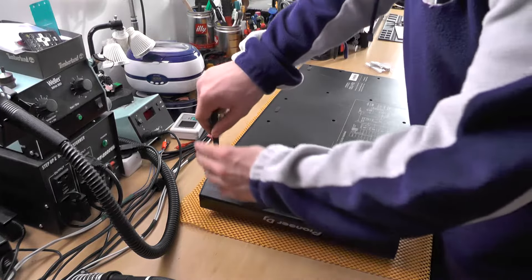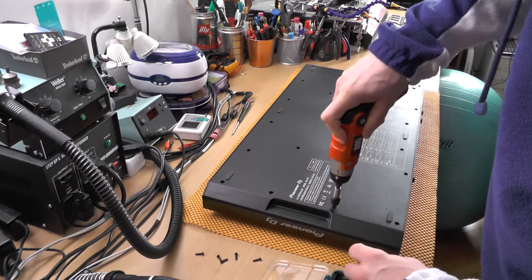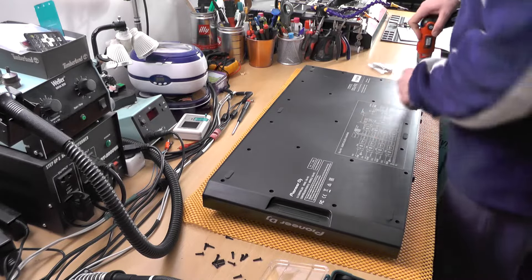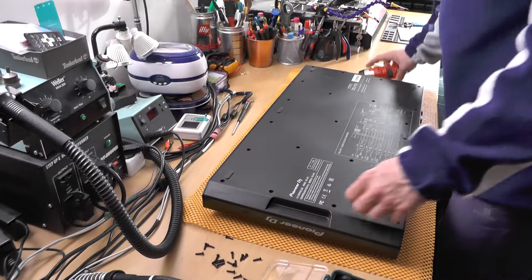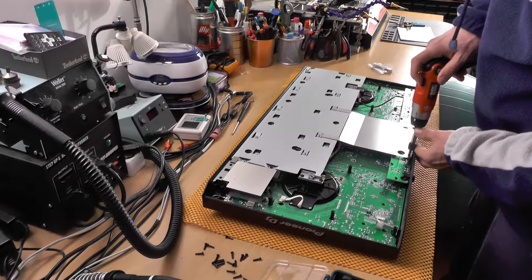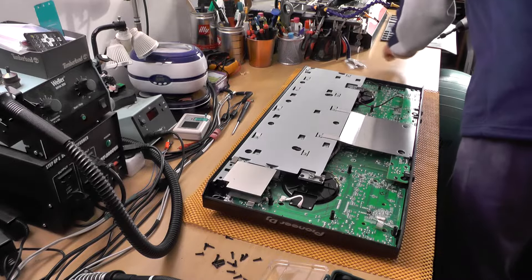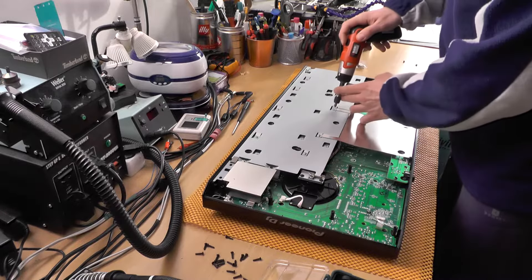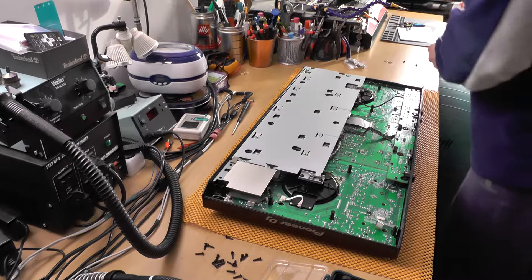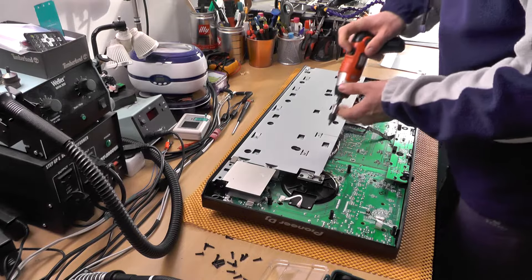There is a smarter way to do this. So two screws in here and two in here. It's good that this thing is relatively easy to disassemble. There are two, three, and these four screws, and I believe this shielding has to come off as well.